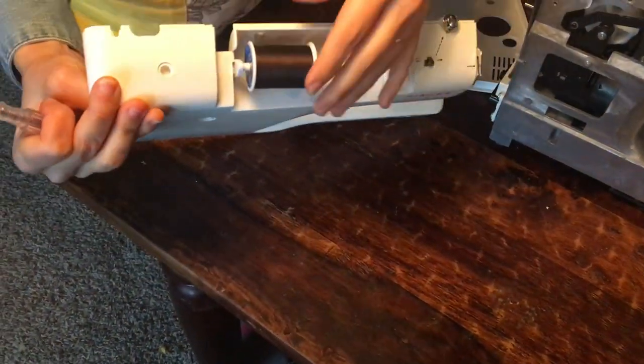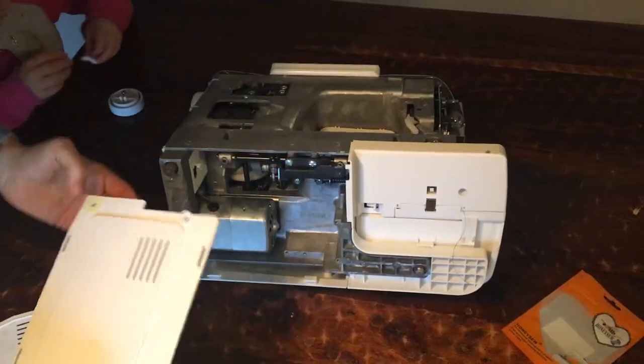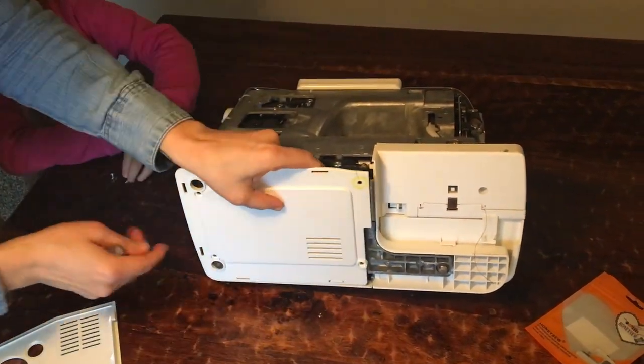Now that I've got that screwed on, you can see how it fits. Just give it a nice little test to make sure that it's not sideways or anything like that.